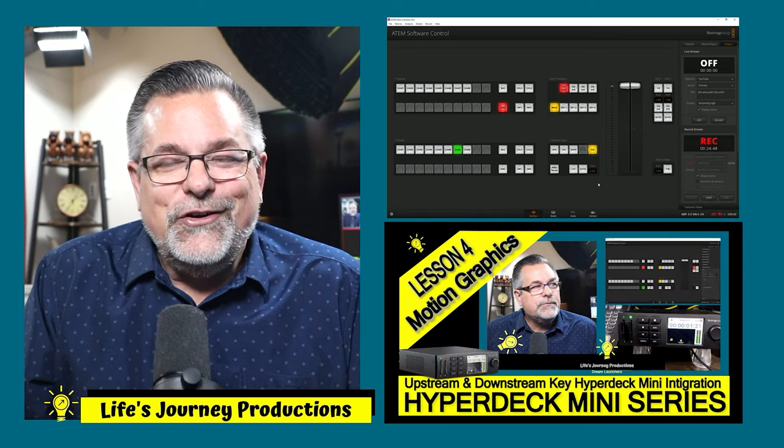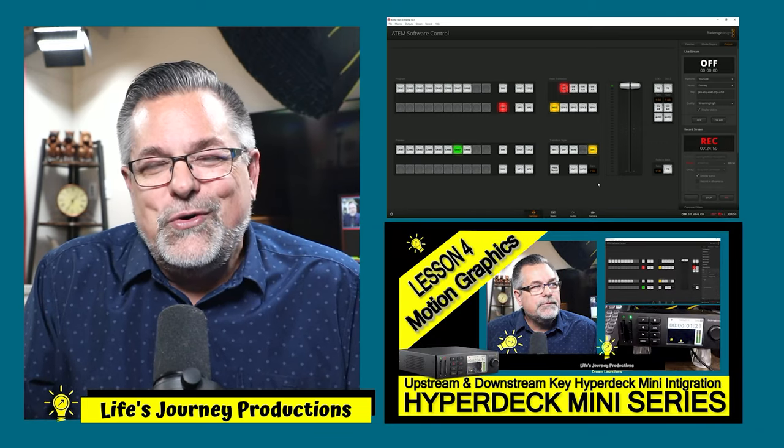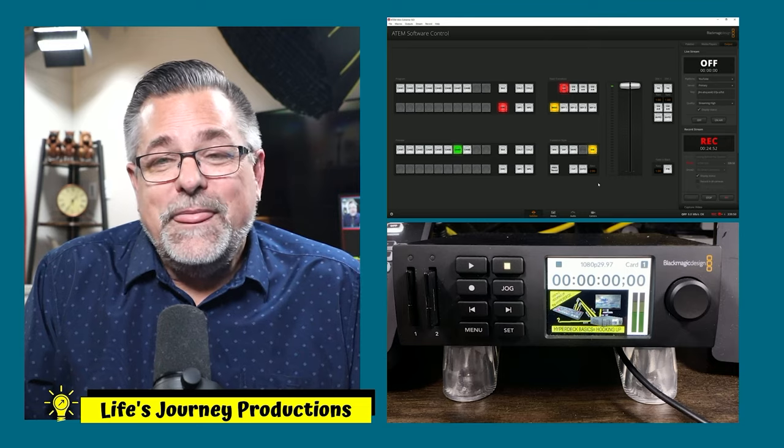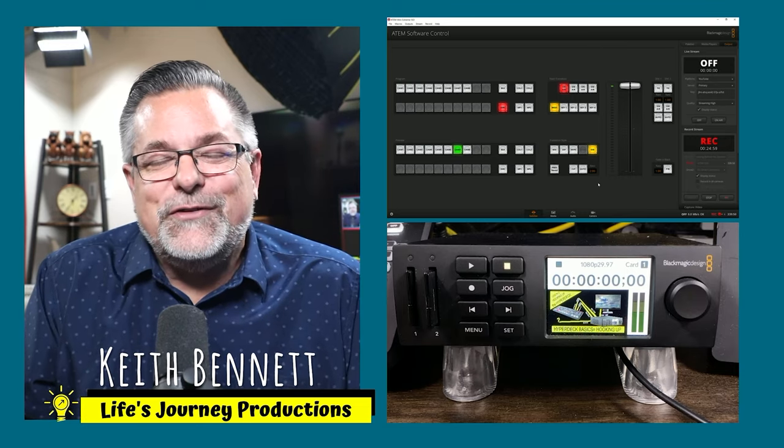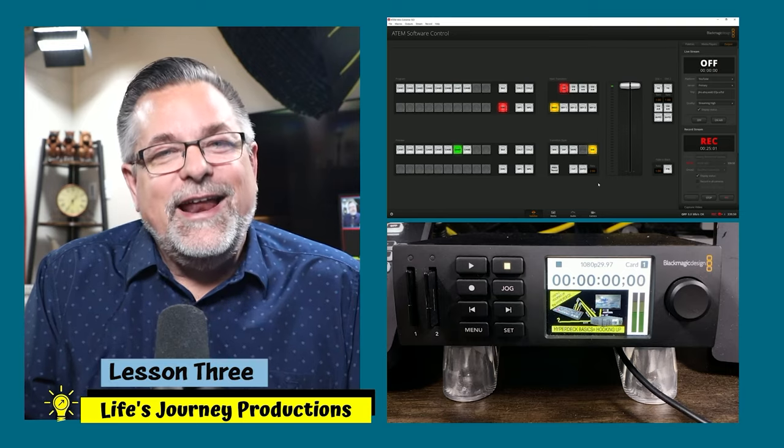I am Keith — we'll talk about that in the next video. Thank you for tuning in to the HyperDeck series and I'll see you very soon.